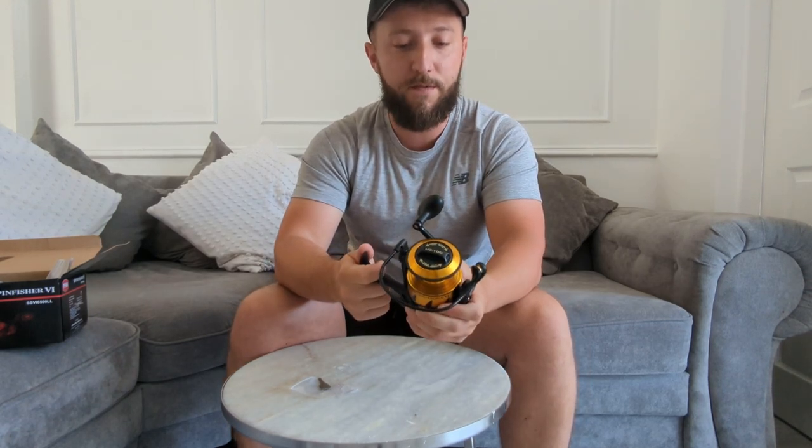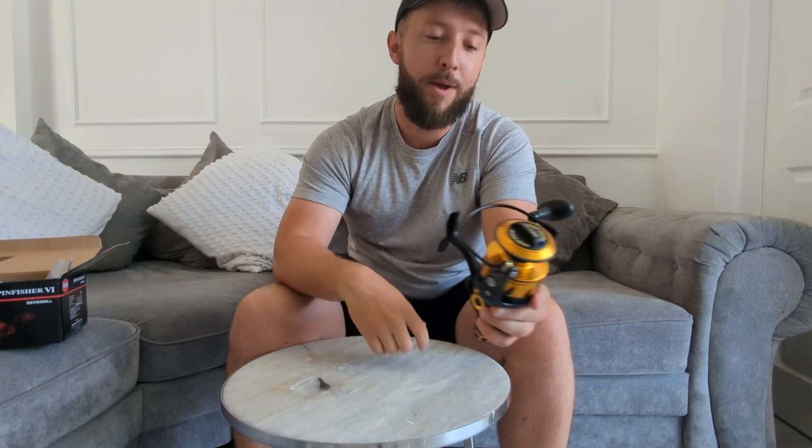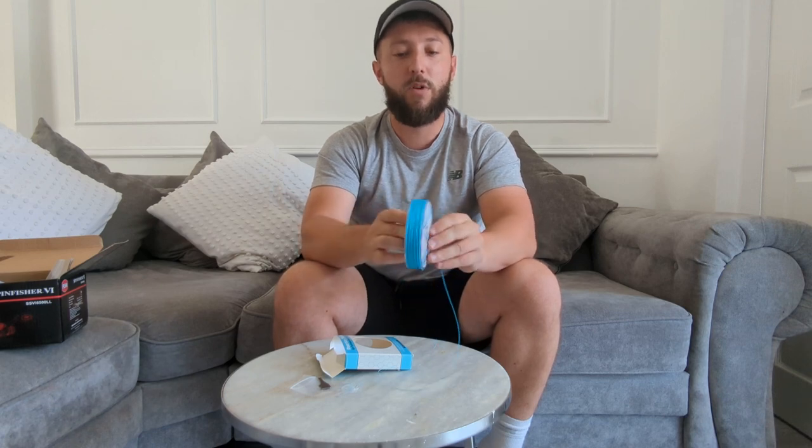It says on here: £30 braid you get 485 yards of line; £50 braid you get 335 yards of line. The braid I'm going to put on it is Reaction Tackle High Performance Braid - this is £65 braid and it's got 300 yards. This was cheap braid off Amazon - I'll put a link in the description. I think it was about £12 for 300 yards. Normally I go for J-braid or Suffix - that's what I have in all my lure reels - but I just wanted to try something a little bit cheaper. I'm not really going to be casting it, so I'm not too fussed about wind knots.